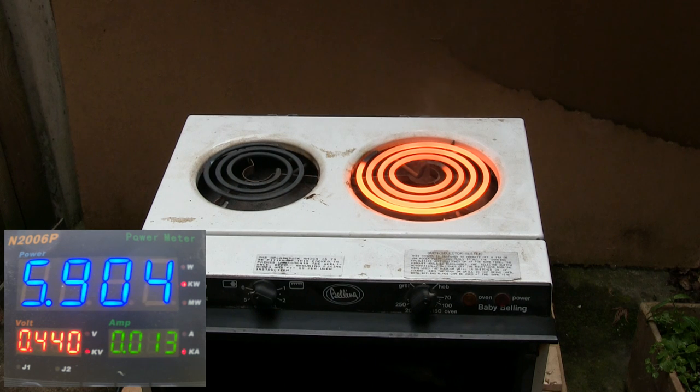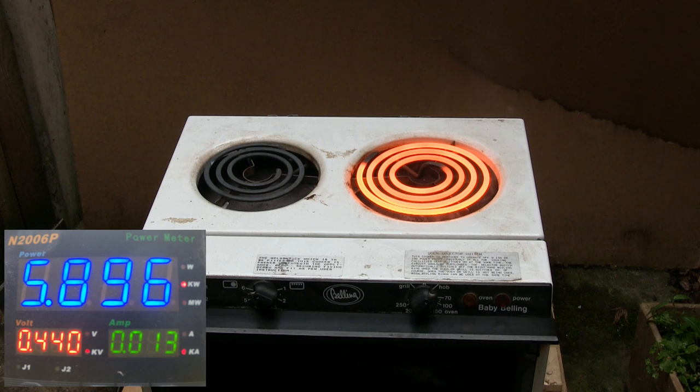Wouldn't you love to smash a hammer straight in the middle of that while it's on? What are you cooking? Fat. It stinks, doesn't it? It's still running at 440. Good job you didn't do it indoors — 5.8 kilowatts, 440 volts. Should I put some aluminium on it? Put that aluminium tray on it.